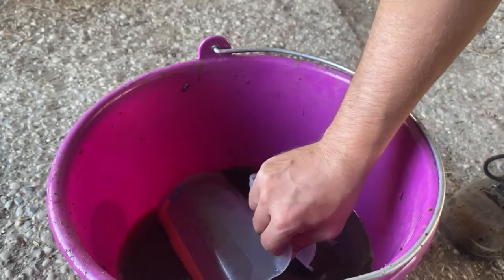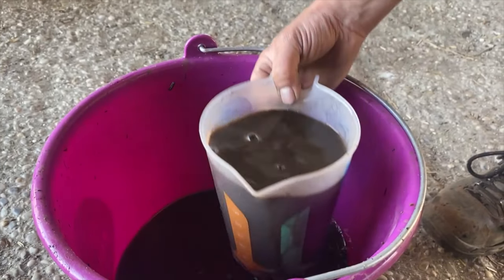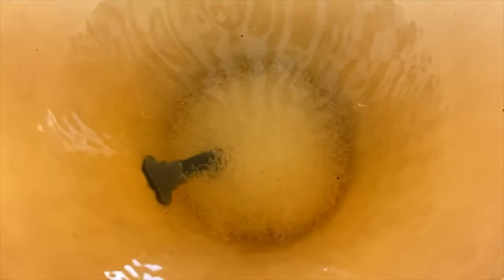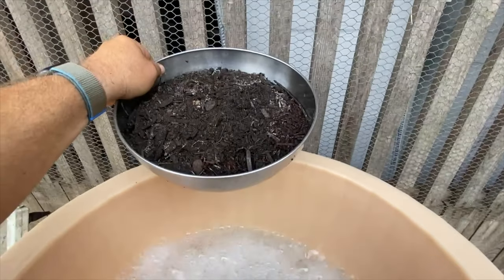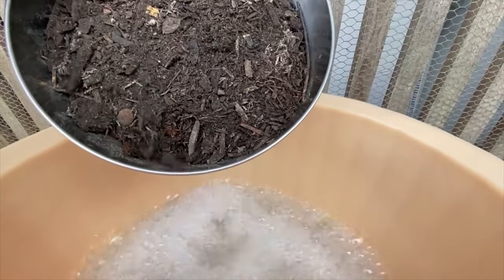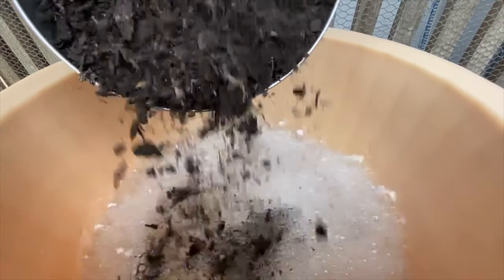Liquid extracts from compost, so-called compost teas, have proven successful for seed inoculation. These are produced either in an aerated system within 24 hours with the help of additional feed, or un-aerated over several days in shallow vessels stirred again and again. The ratio of compost to water is approximately 1 to 10 to 1 to 20, whereby the water is not allowed to be chlorinated.